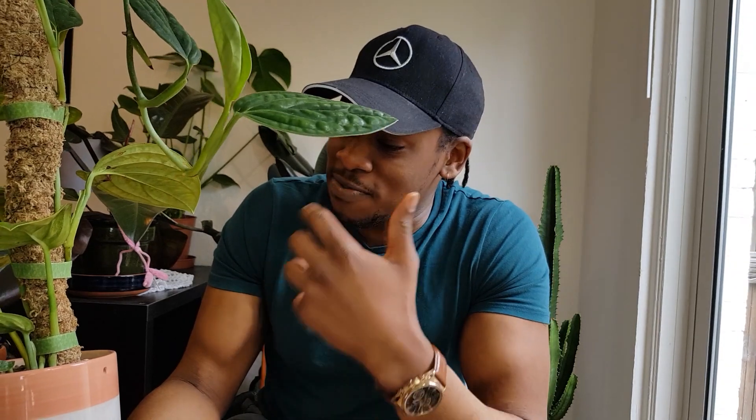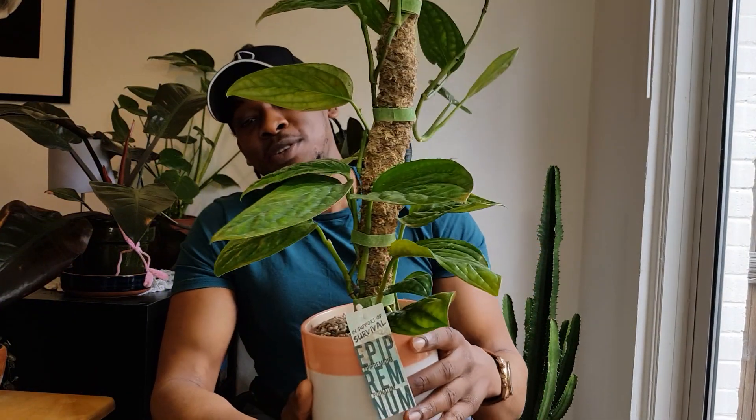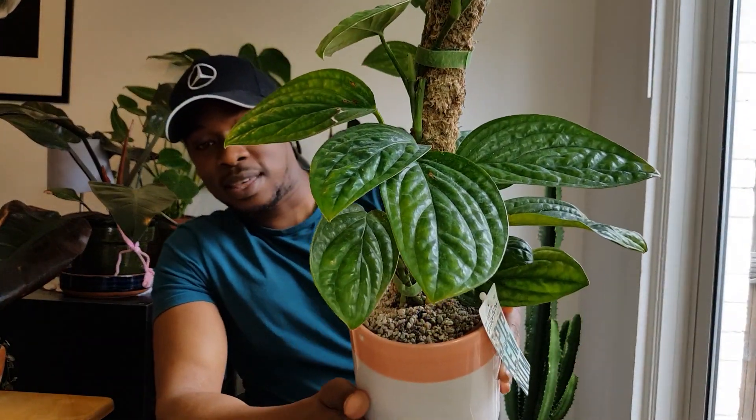I find that at first it was quite a slow grower, but it's now putting out a leaf maybe every two weeks at the moment. Give it the right sort of care, love, and attention that it requires and it will just do absolutely wonderful in your collection. That's the first plant — one that you should definitely consider having if you are looking for something a little bit different to add to your collection.